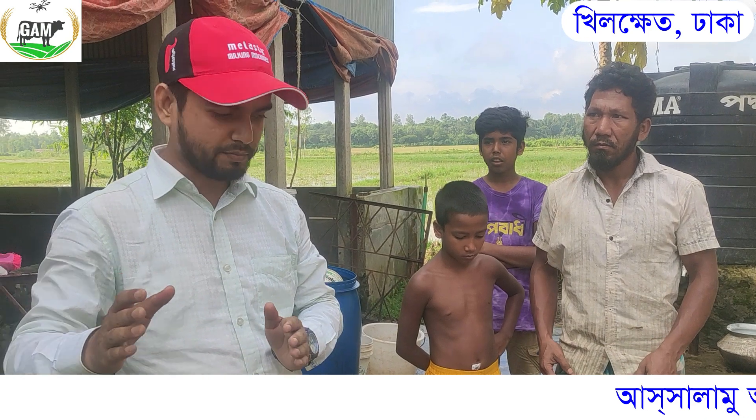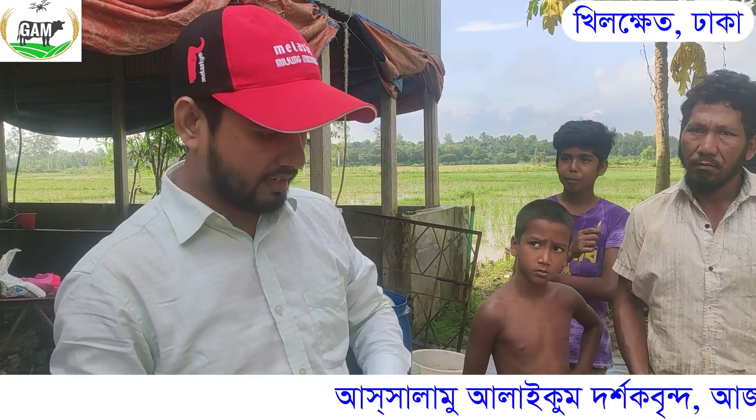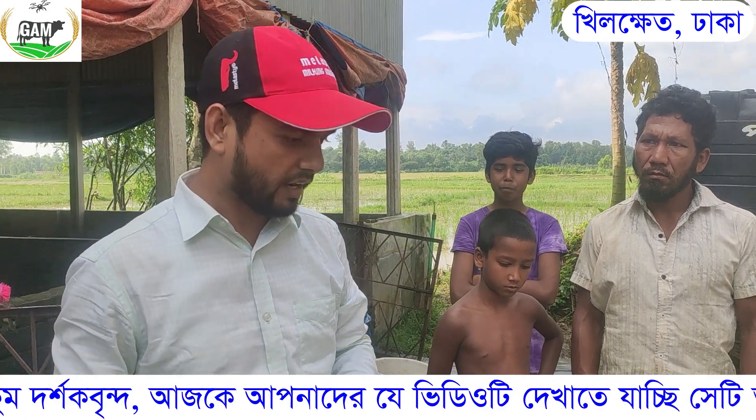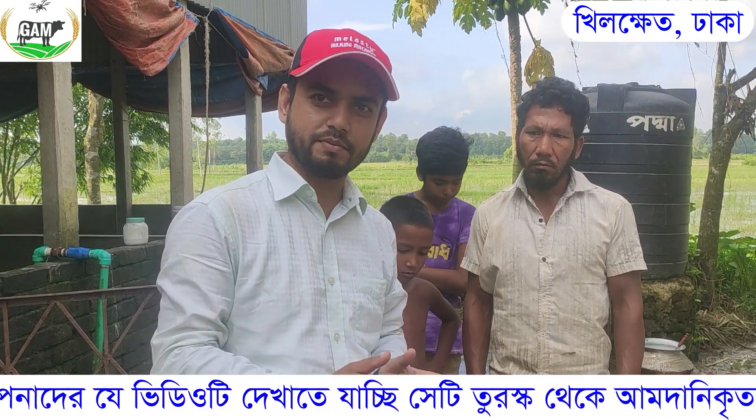This is a milking machine in Turkey, which is called a milking machine. It is easy to use with the milk machine. How do you set up the machine?